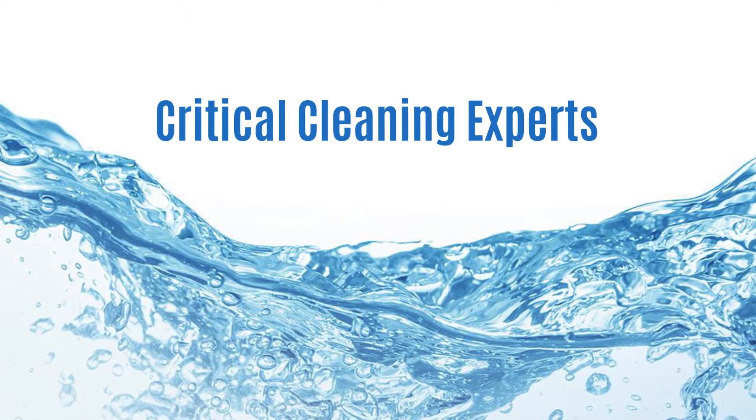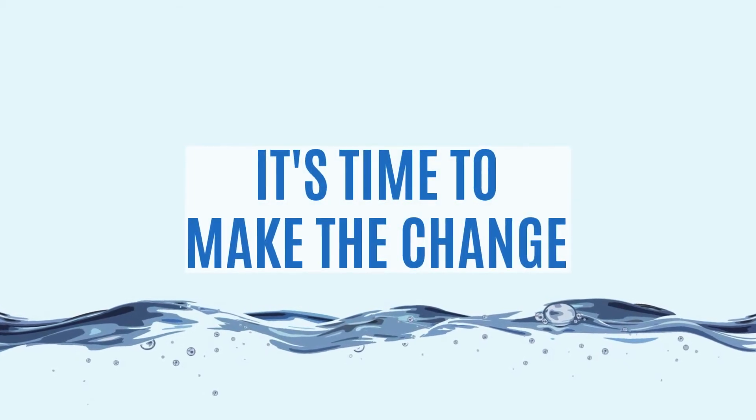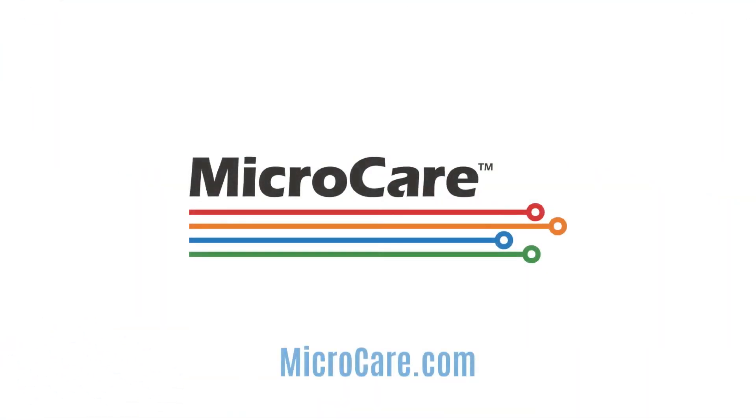MicroCare is the global leader in critical cleaning. We know more about vapor degreasing and solvents than anybody, so you get the right answer for your unique application. Call us today. Visit microcare.com.